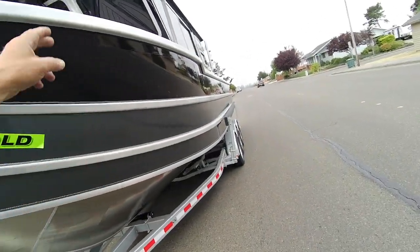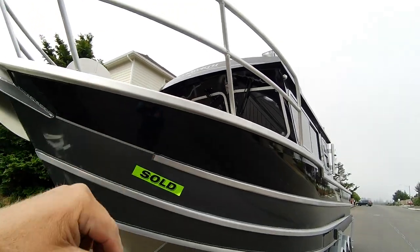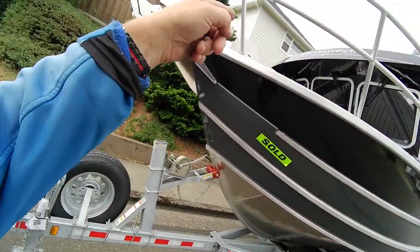You got rub rails — three of them. You got bow rails, two go-lights, home remote. You got three windshield wipers, four-panel windshield, LED running lights, horns up there in the corner.